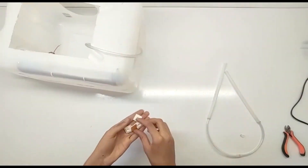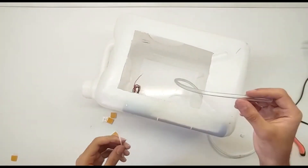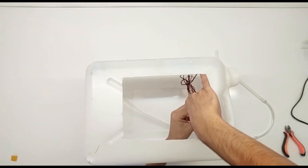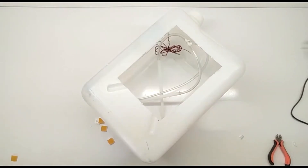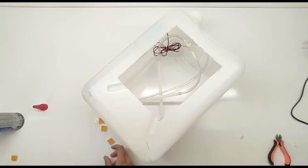Now, let's set up the 12V fan. Attach the fan to the opening of the container. You can cut out a hole that matches the size of your fan to make sure it fits snugly. Secure the fan with screws or adhesive to ensure it stays in place. The fan will blow the cooled air out of the container, so positioning is key.